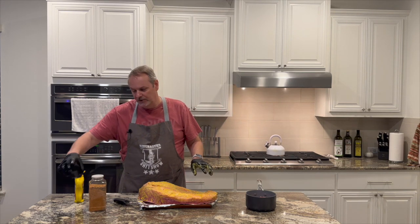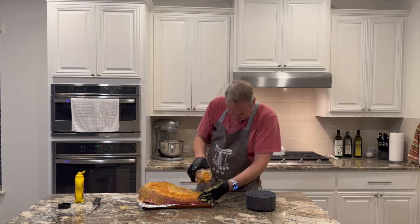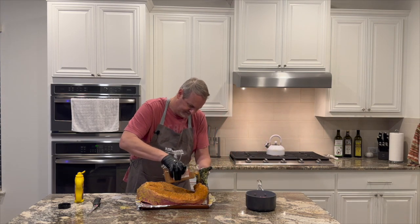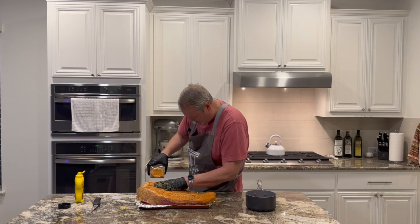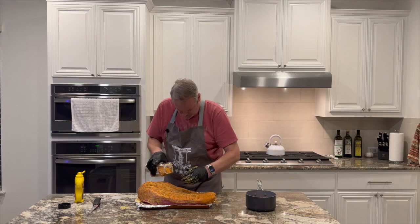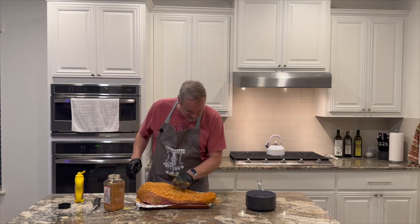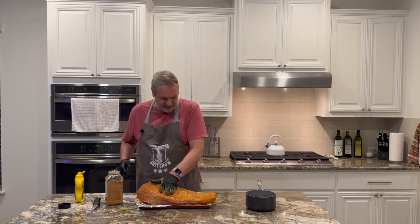This is going to give you that apple wood and cherry wood smoked flavor. So we're just gonna put this seasoning on here like so, getting it nice and covered. You really want to make sure you get all sides covered — salt, pepper. There are a bunch of different seasonings you can get at HEB.